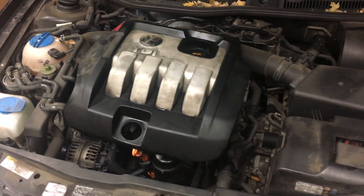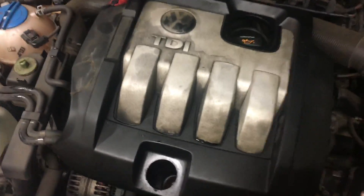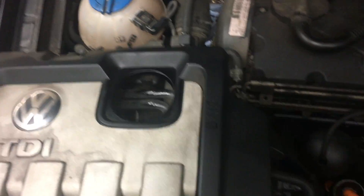What's up YouTube? I have a 1.9 TDI Volkswagen with a P0299 under boost code. I just want to take off the cover. First thing you want to do is look at your vacuum lines.